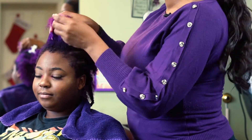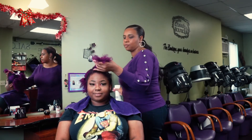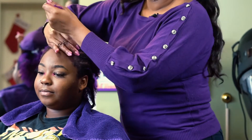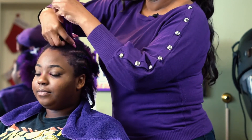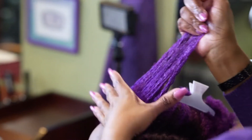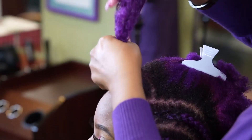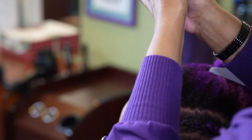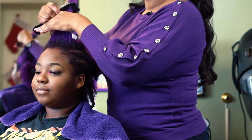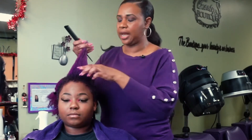For our next two techniques I'm going to go over Bantu knots, also known as China bumps. I'm going to moisturize with water, making sure the water gets through roots to ends, then leave-in conditioner root to ends, then detangle. I'm going to show two types of China bumps you can do.